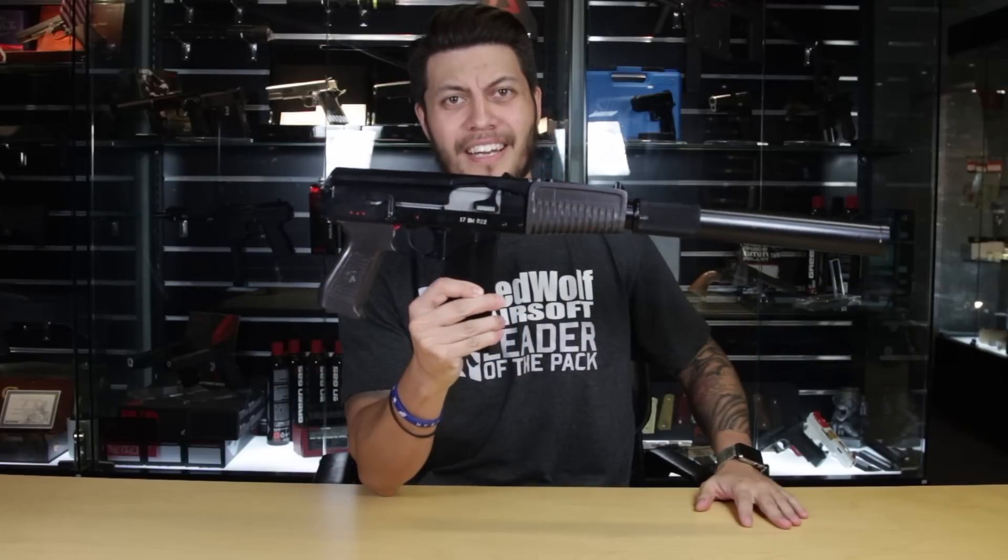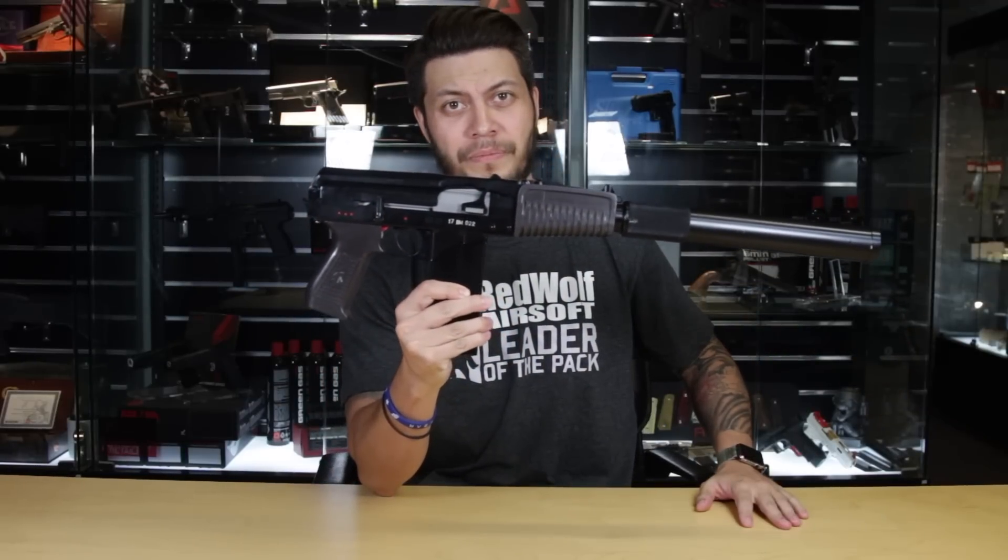The last time I did an NPO AEG review was the AK-12, and today, finally at long last, I get to bring you the next in the NPO AEG lineup — the 9A91. This compact Russian tank itself. Okay, you can put the gun down now.